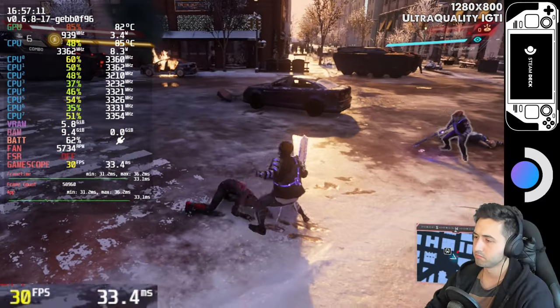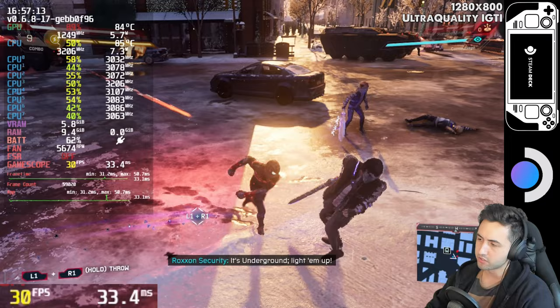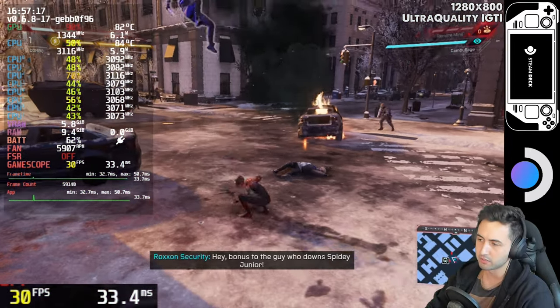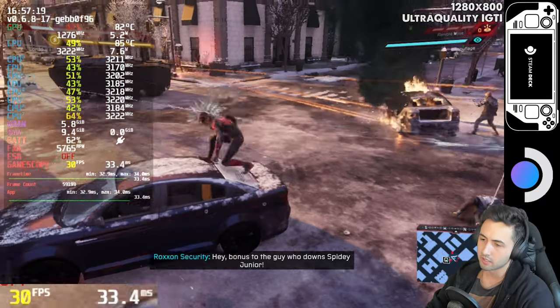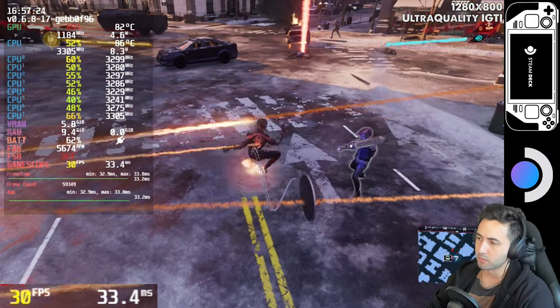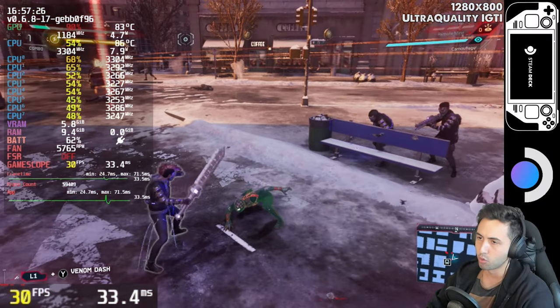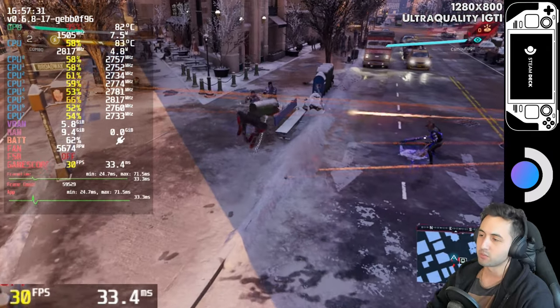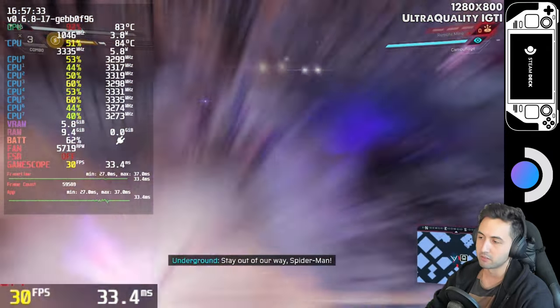The frame time is pretty good. Although the first time you launch the game, due to shader compilations, sometimes when flying around you're going to get drops in performance and some stutters. Those clear out in a few minutes. At least in this game I saw way worse cases of shader compilations. I think that's why it's playable on the Steam Deck.